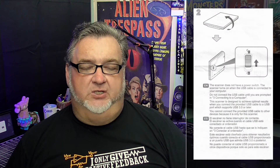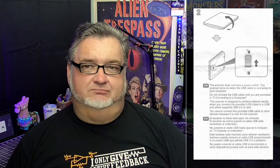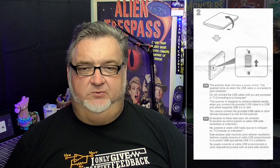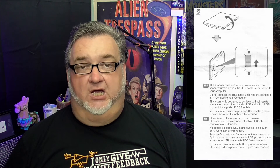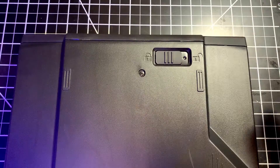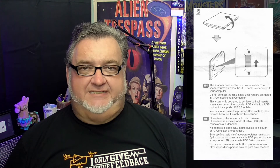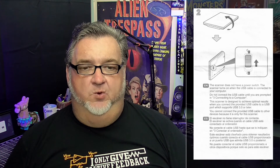According to Step 2 of the instructions, there is a slide switch on the bottom of the scanner. Sliding that switch from the lock position to the unlock position will release the scanning head. With the scanning head released, the scanner now works.